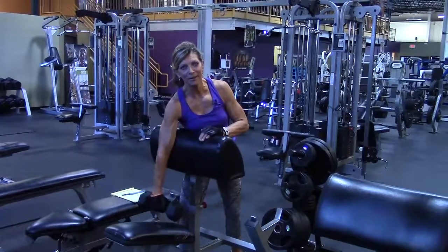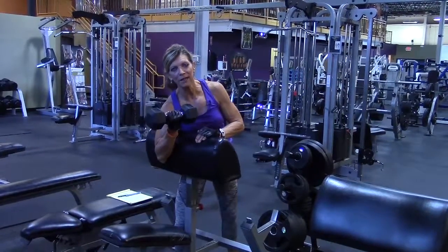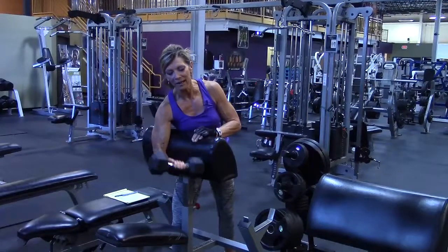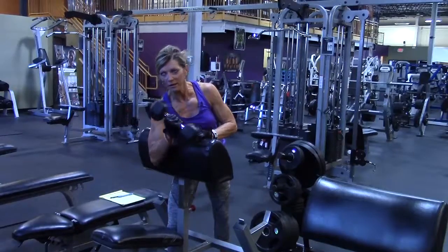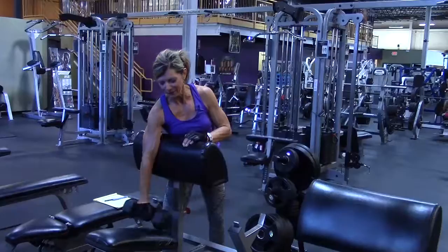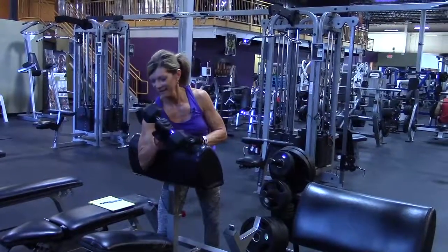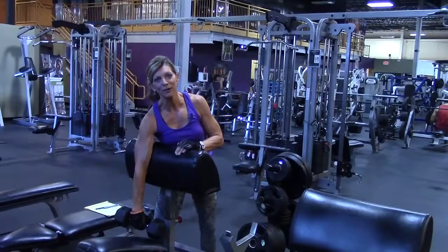This really peaks your bicep — it's a really concentrated movement. Do about 12 to 15 on each side, and you'll want to pick a weight that's a little bit lighter than you can normally curl because it's very concentrated. If the weight's too heavy, you can't squeeze your bicep hard enough. And that is the one arm supination curl using a preacher bench.